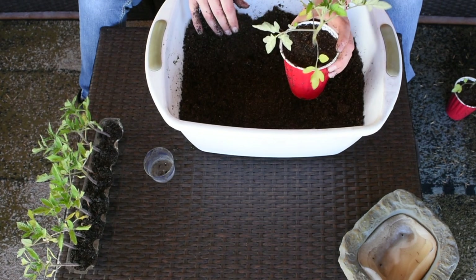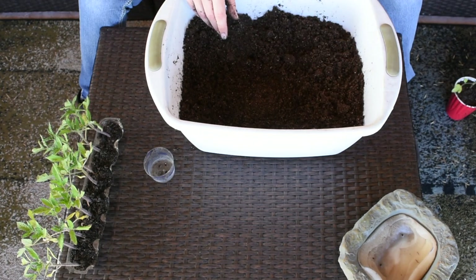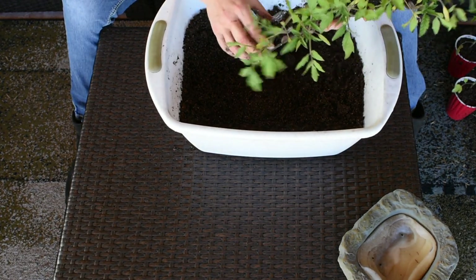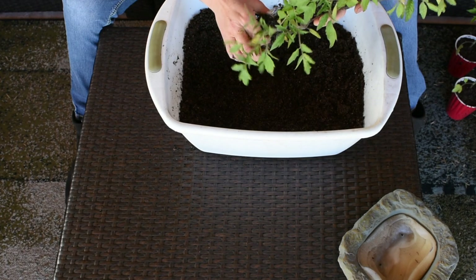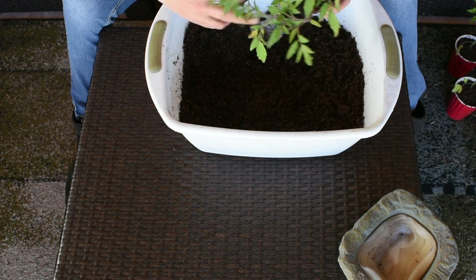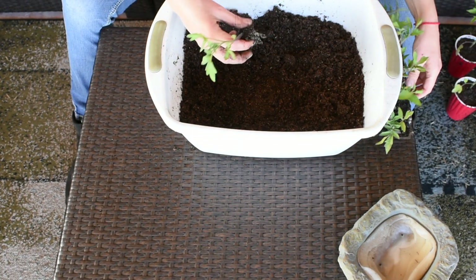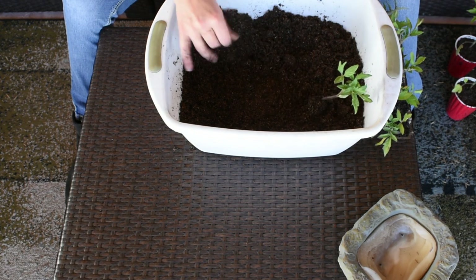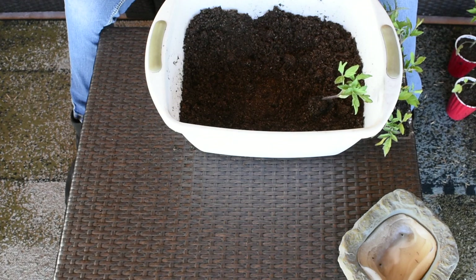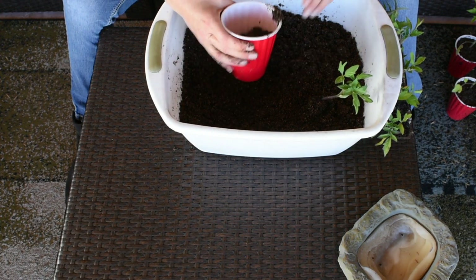This one is done too. Now I'm gonna move to the other tomato plants, taking them out one by one. Look at that — they're growing into one another. I decided to experiment with this eggshell container; it's a pretty good idea and it saves you money.